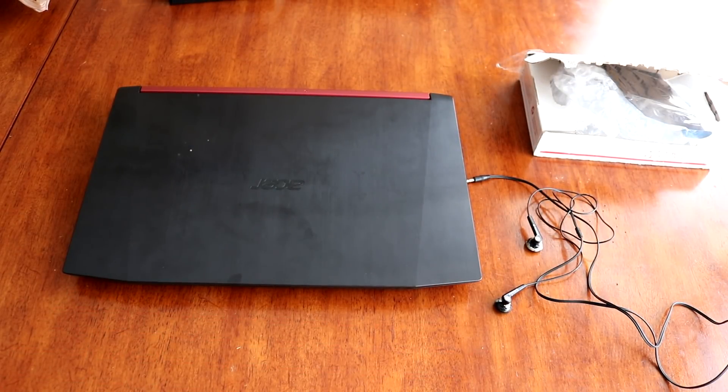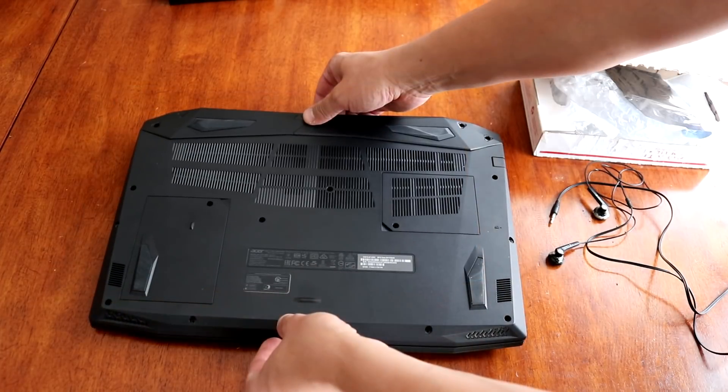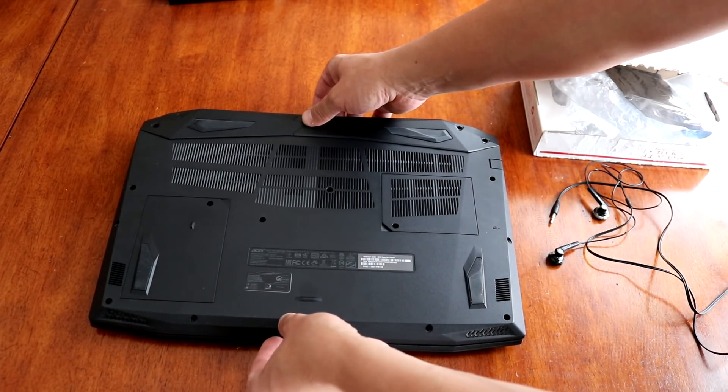To perform this type of upgrade, it's actually pretty easy. You don't need any skills to do that. You just need to flip the laptop upside down.